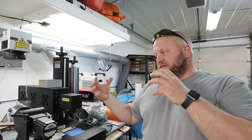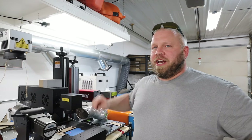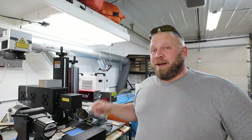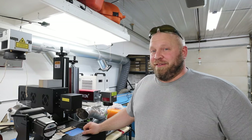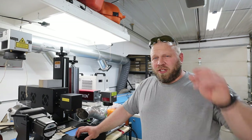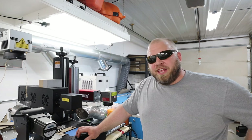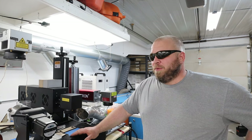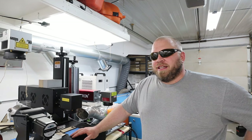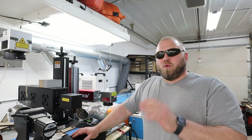Right now we just bid on a bunch of stuff — blocks in all different sizes with company names on four sides, different sayings, a variety. That'll be fun to run in here because I can do them all on this machine. It also comes with safety gear because you must wear glasses while running the laser. Overall, I'm very pleased with having this in the shop.